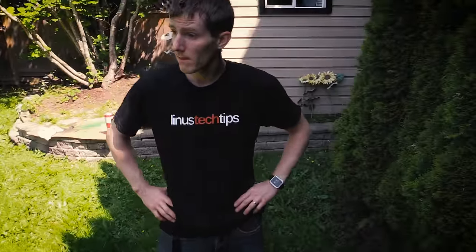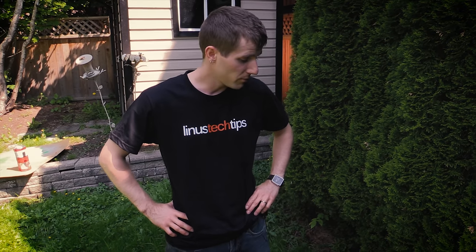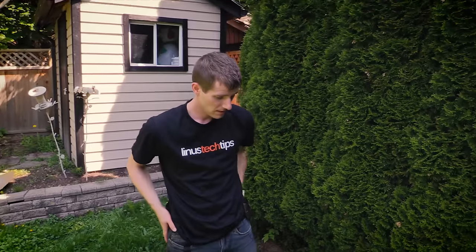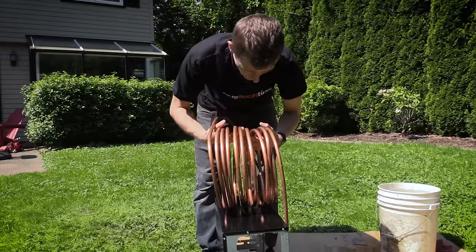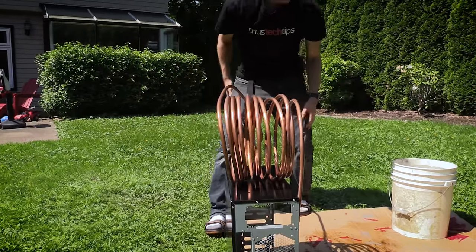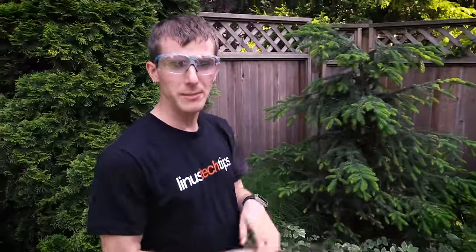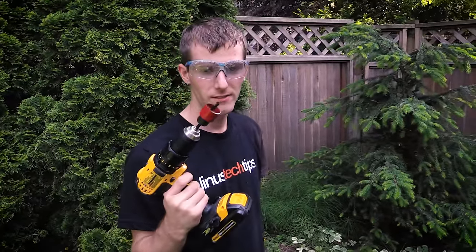New plan: we're going to find a much bigger object to coil around — maybe one of these five-gallon buckets — and we're going to make an external coil that we put on the side panel. We have no choice. I don't know if it'll fit. What if we went right on top and spread it out a little bit? Actually, that could kind of work. So John is sleeping, so we're going to try and get our copper tubing inside our case somehow.